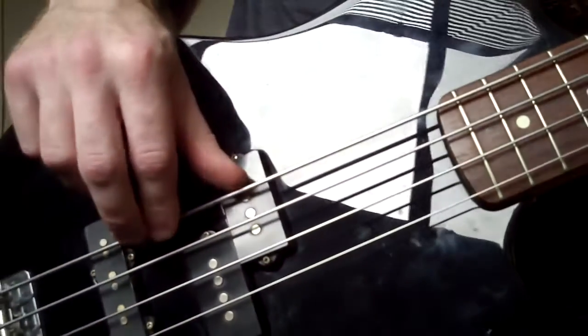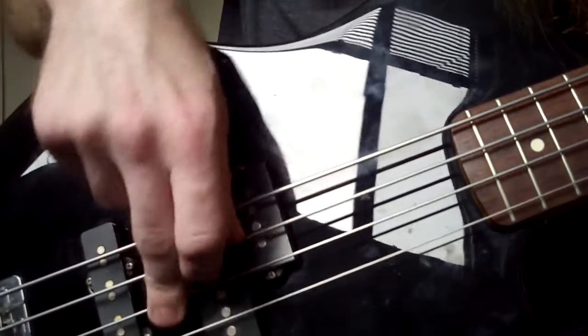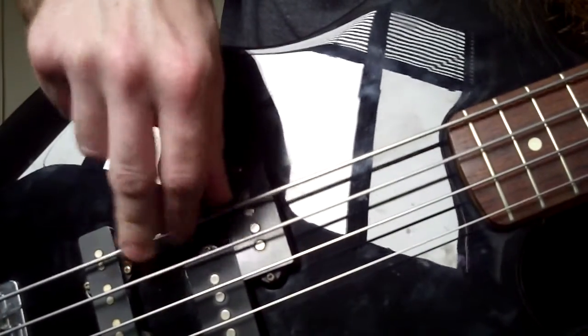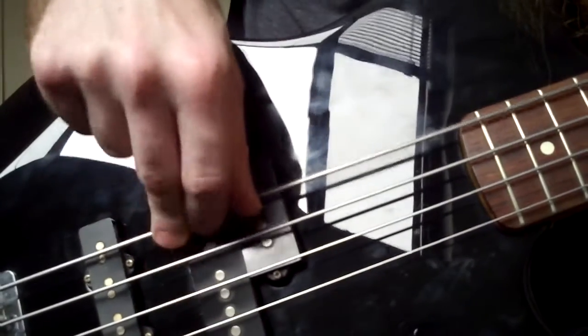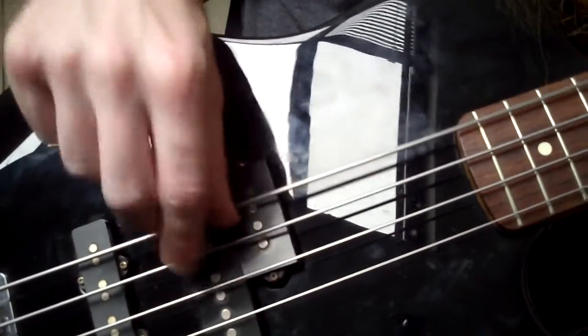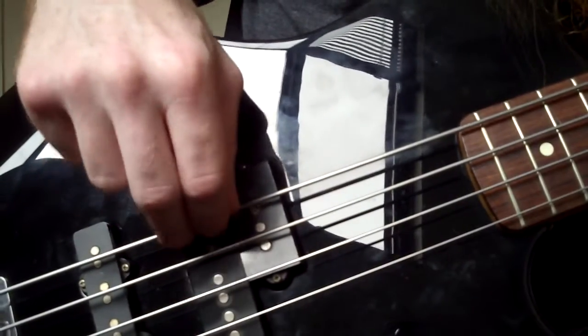So you can see here, let me just demonstrate a little bit of the floating thumb. You can see when I'm on the E string, I'm just kind of floating for a second.